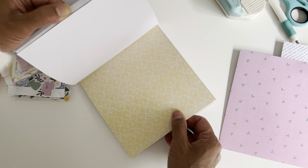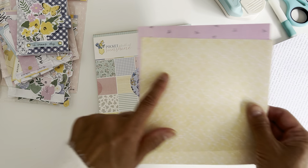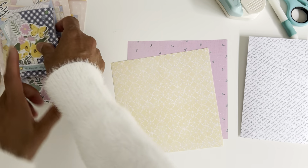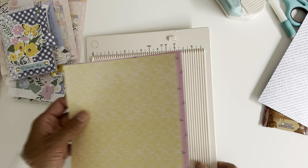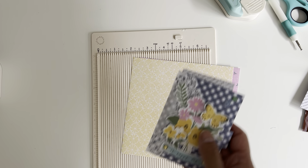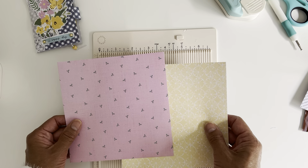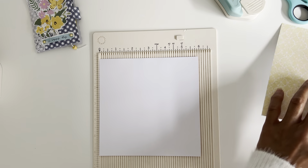I'll use the one with the lemons. You get two of the same pieces in the paper pack, so I've got my two pieces. I'll keep this extra piece aside to give you measurements for the little flip-up paper piece. Now let me grab the scoreboard.